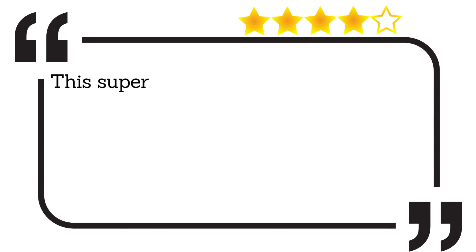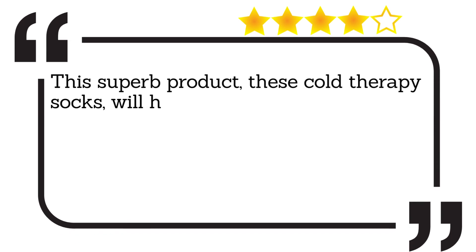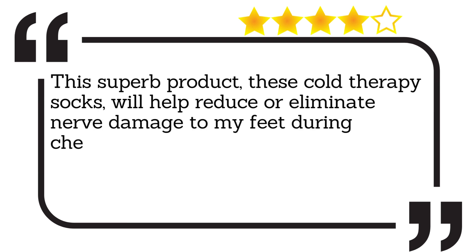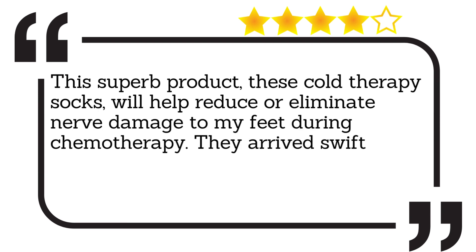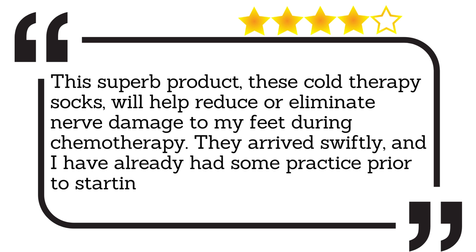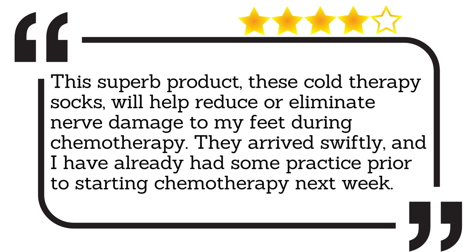This superb product — these cold therapy socks — will help reduce or eliminate nerve damage to my feet during chemotherapy. They arrived swiftly, and I have already had some practice prior to starting chemotherapy next week.